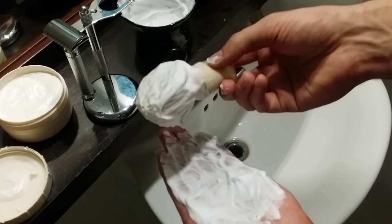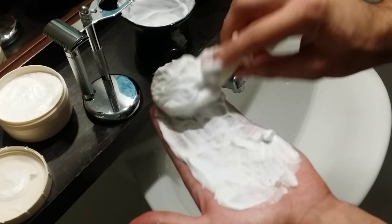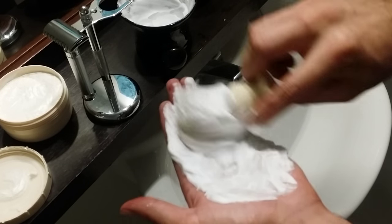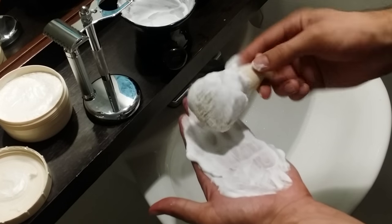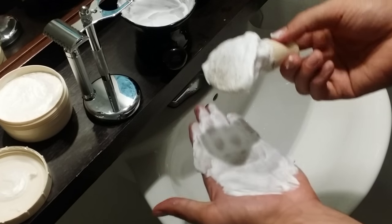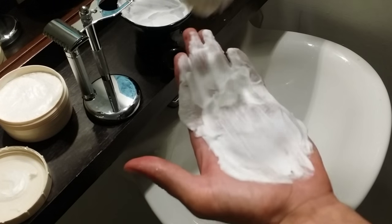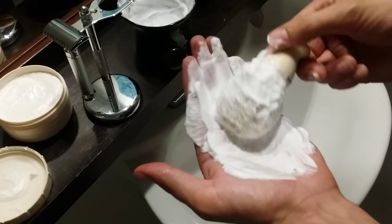The tub is 5.3 ounces and costs $17, which is a little over $3 an ounce — definitely a premium shaving cream. But for the lather you get and the performance it has, it's worth it in my opinion if you really love wet shaving. If you have sensitive skin, go with the sensitive skin shaving cream by Taylor of Old Bond Street — it lathers just the same, you get the same performance, it's just more gentle on your skin.